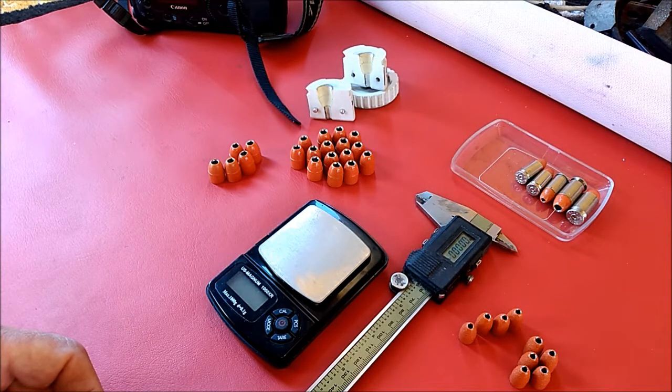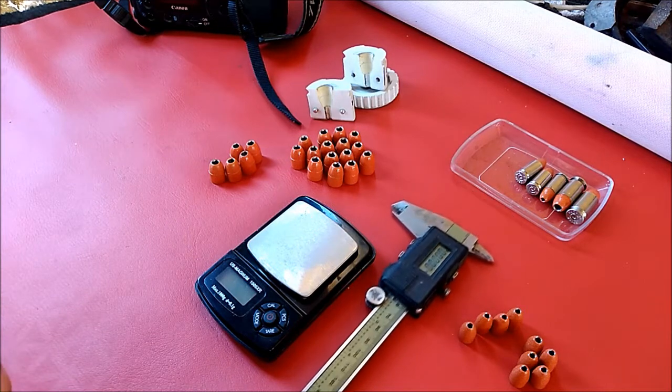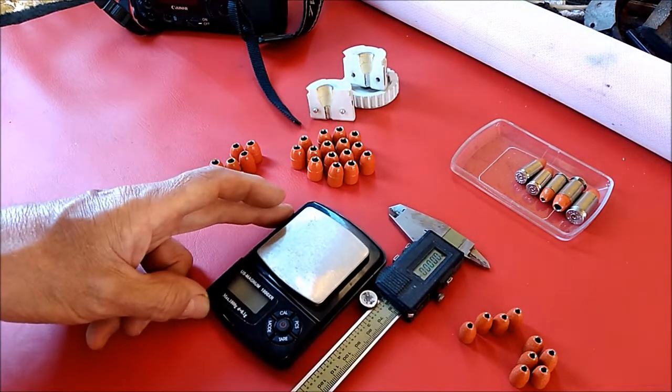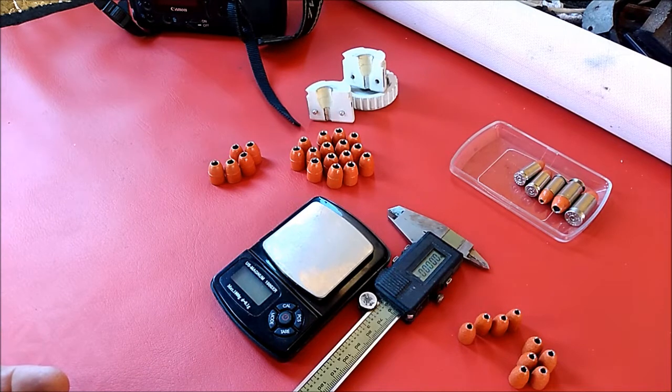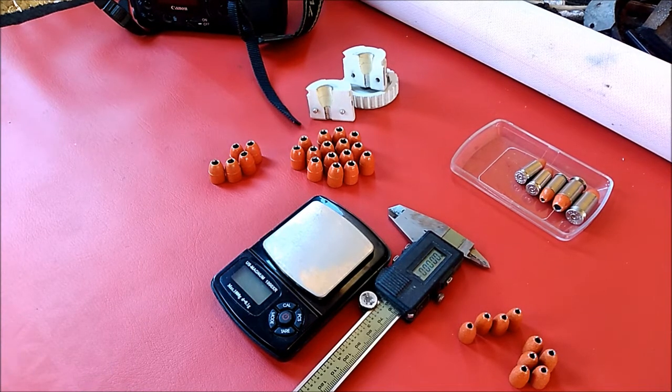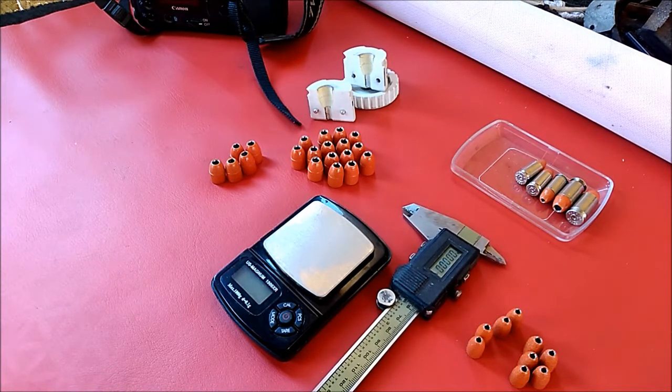I'm getting closer and closer to getting perfect bullets right out of the mold, but I'm not quite there yet. Thanks a lot for sticking around. I'll be casting another couple of batches until I run out of resin, but I think I'm pretty close to my final goal, which is to 3D print cast bullet molds that will last for longer than just 15 bullets or so. With a bottle of resin I can cast a lot of bullet molds, but I've already got the metal ones — I just wanted to prove to myself that this could be done. And I think I've done that. I hope you've learned a few things from this — I know I have.